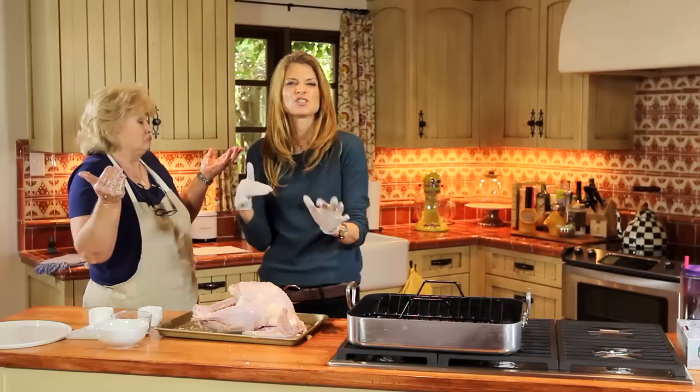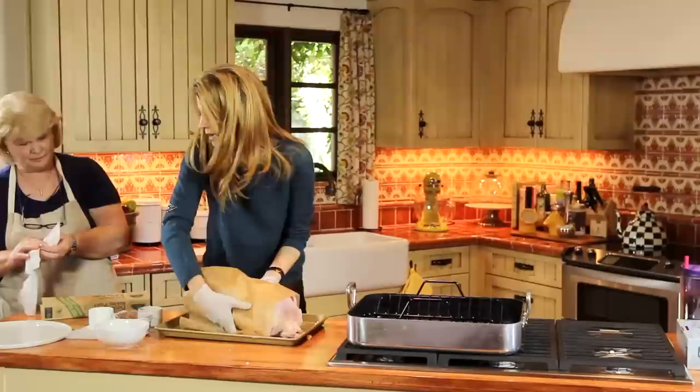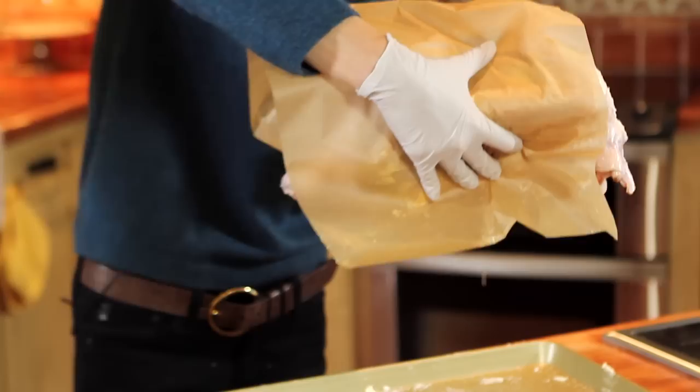I'm just adding a little twist to my mom's recipe. We're going to wrap this guy up — you want to pull another piece of parchment out for me? A big long one. Stick that underneath there, mama.